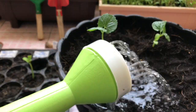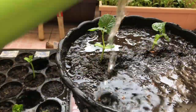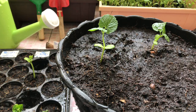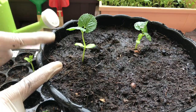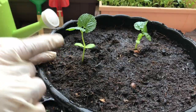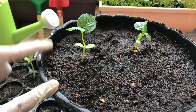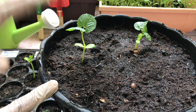Now it's time to water the plant thoroughly. Okay guys, once you have watered your plant, please do not put your pot under direct sunlight until you see new growth. Once you see new growth, you can put your pot under direct sunlight, because bitter gourd loves sunlight.